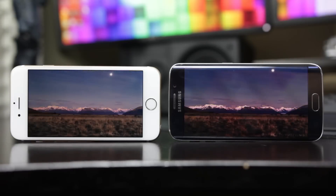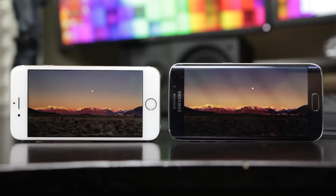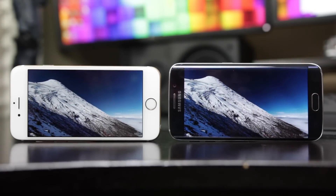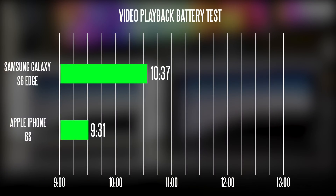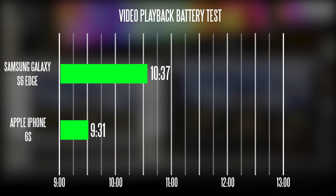The first thing I like to do to test the battery is a video loop test. I put a video on loop on both devices using the VLC app, set the screen brightness to 50%, turn off Wi-Fi, and figure out how long each phone lasts before the screen goes blank. The iPhone 6S got about 9 hours 31 minutes, which is a slight improvement from the last generation iPhone but not by a huge margin. The GS6 Edge got about 10 hours 37 minutes, so we still find an advantage on the Samsung S6 based on video playback.